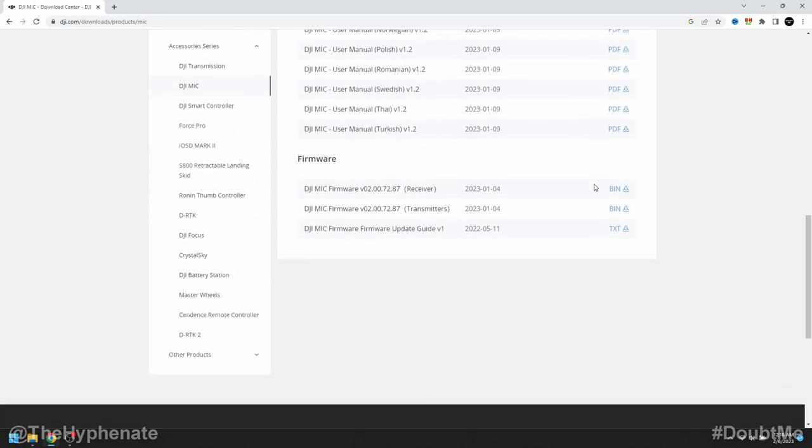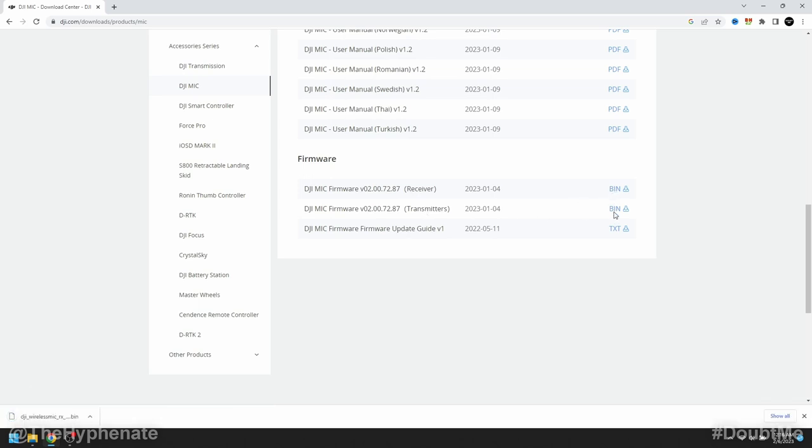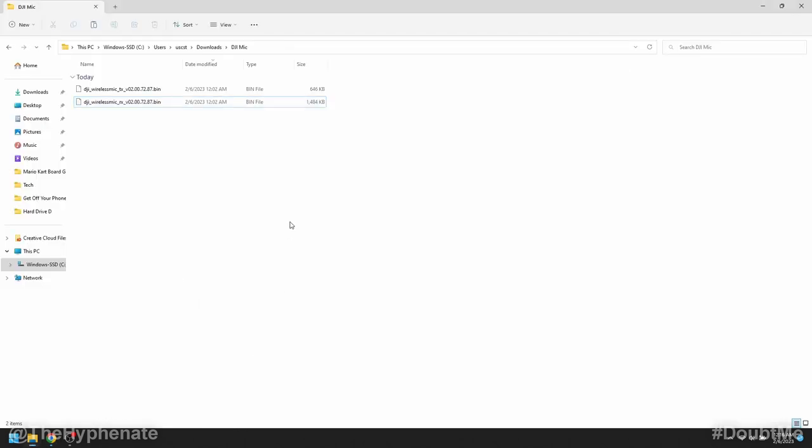Here you'll see Manuals — scroll down and you'll see Firmware. You'll see the latest firmware for both the receiver and the transmitters. Make sure you download both of them. Once downloaded, one file will say TX and the other will say RX — TX is for the transmitters and RX is for the receiver.